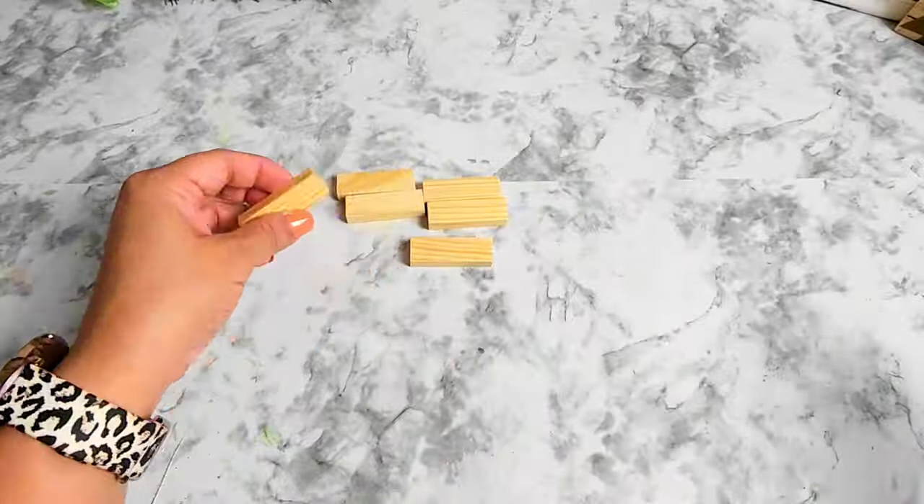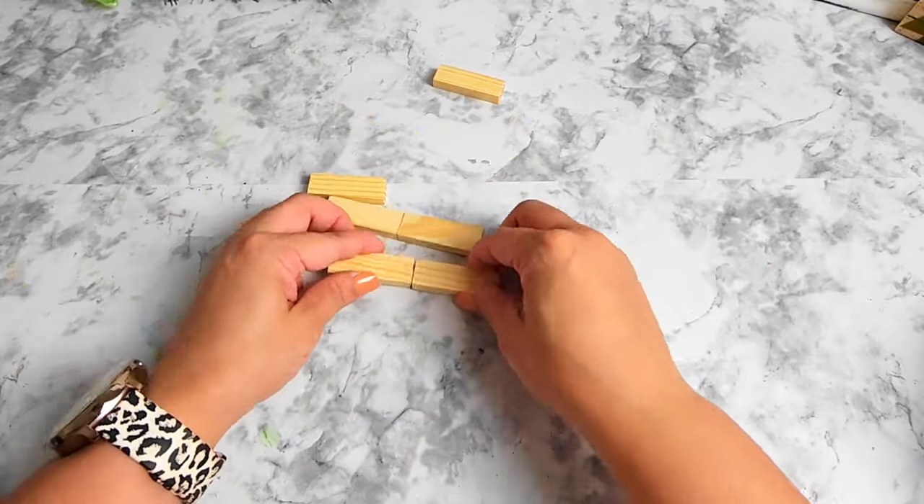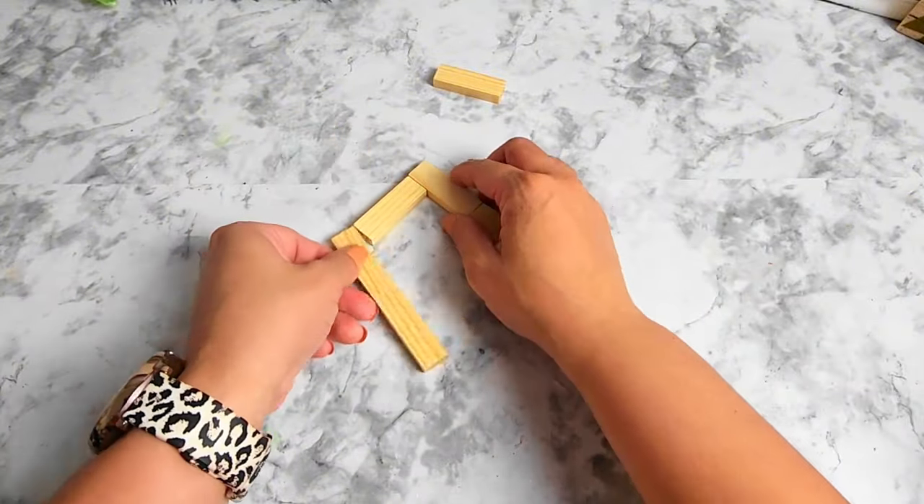Moving on to the next DIY — you're going to need six wood blocks. Glue them together creating a rectangular shape; it should look like a frame.